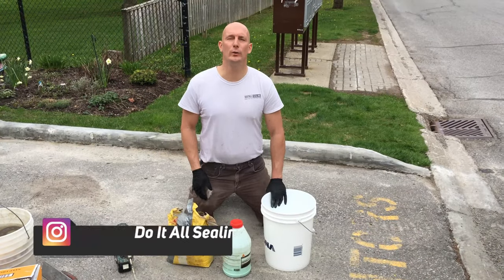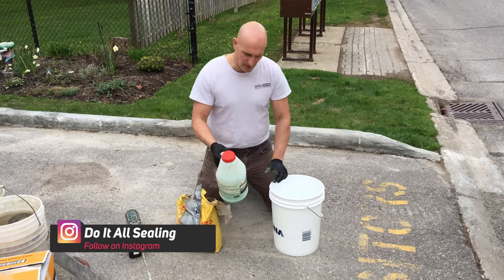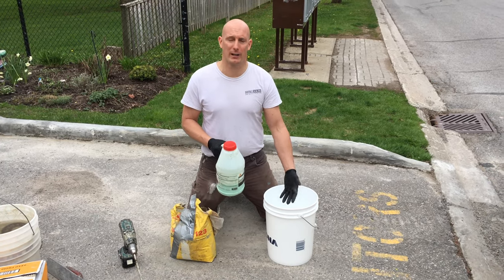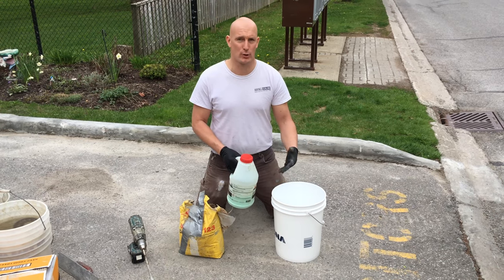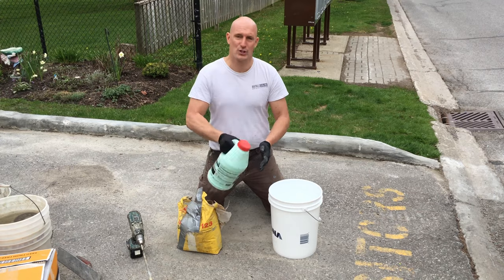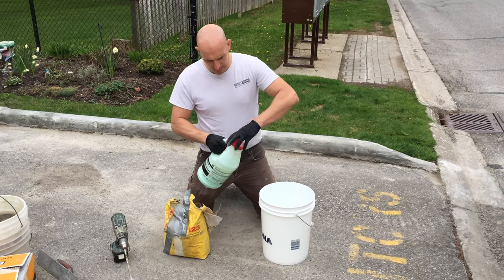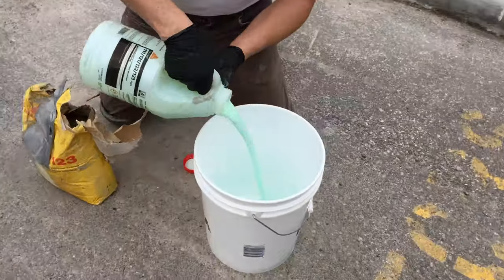Now we're ready to apply the Sika Top 123. First we have component A and component B. You start off with component A in the bucket — pour whatever amount you think you're going to use in a short period of time, followed by component B. Make sure you give it a really good shake. I'm going to put about not even an inch in the bucket because I can just mix more after.